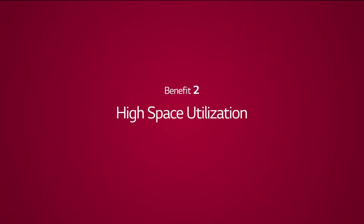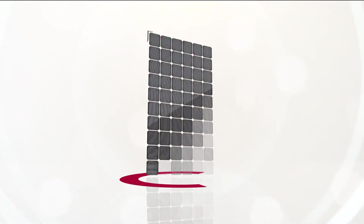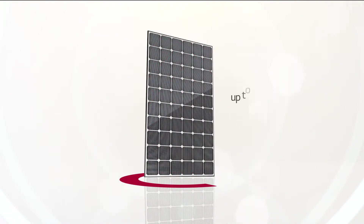Benefit 2: High Space Utilization. LG Neon 2 has world-class output and efficiency, and it is able to produce more electricity than its competitors.